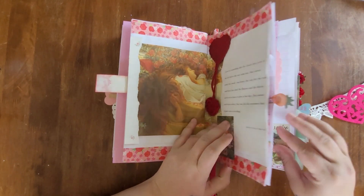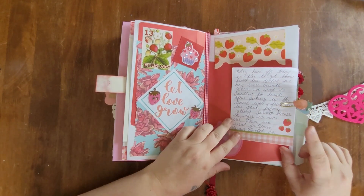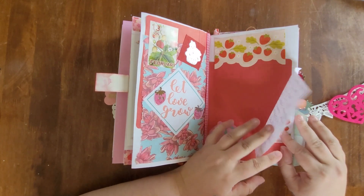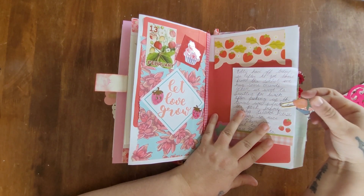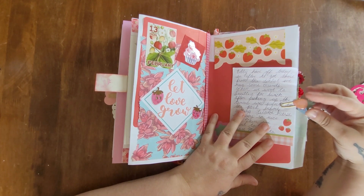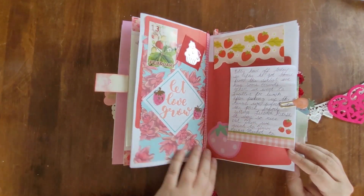For February 13th I went with a strawberry theme. I used strawberry papers and borders from Dollar Tree, along with a cute little strawberry paperclip. I can't remember if I got those paperclips from Hobby Lobby, but they are so adorable.